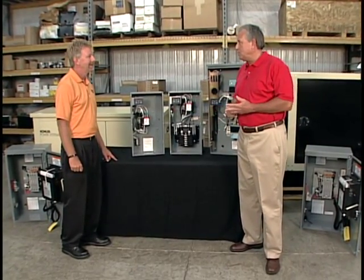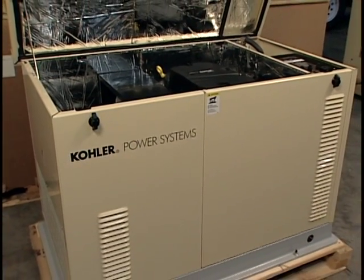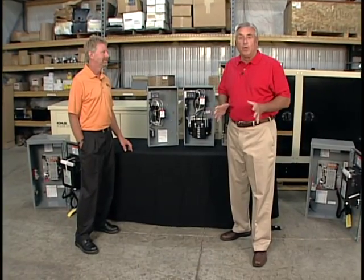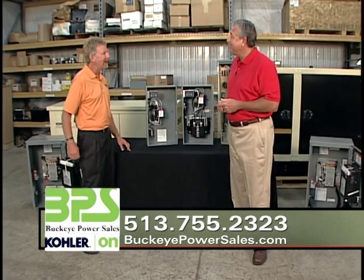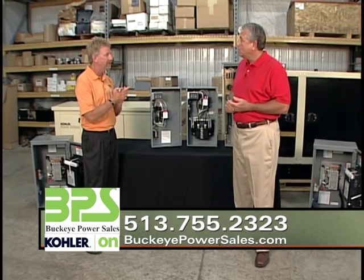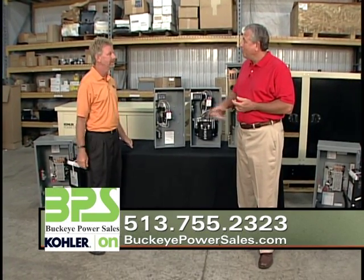The 18kW comes with a five-year warranty on both the generator and the transfer switch — it's a complete system and the best warranty in the business. If you'd like to learn more about these Kohler standby generators, you can go to buckeyepowersales.com where you can find a dealer closest to your area, or give us a call.